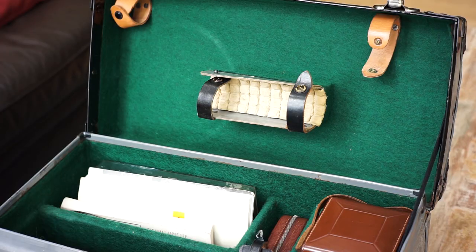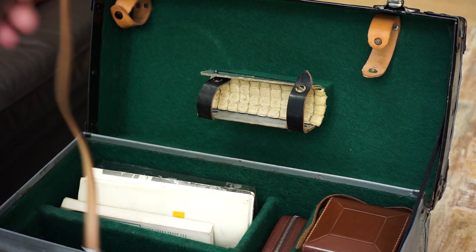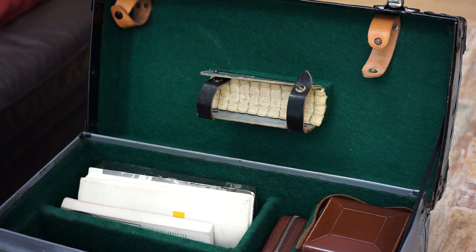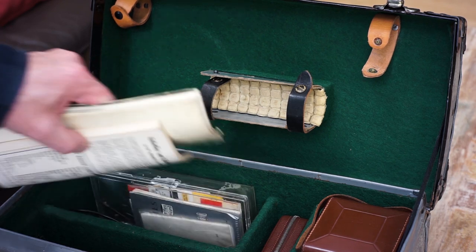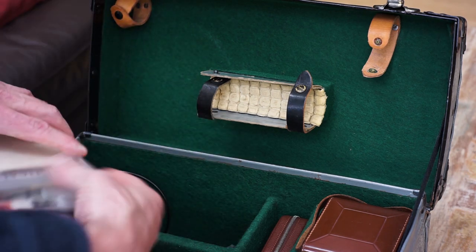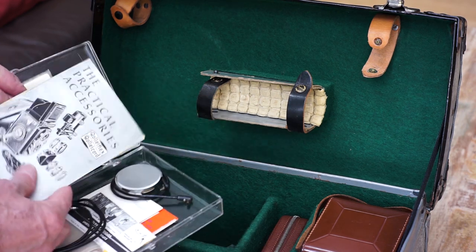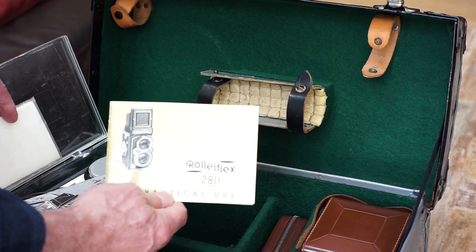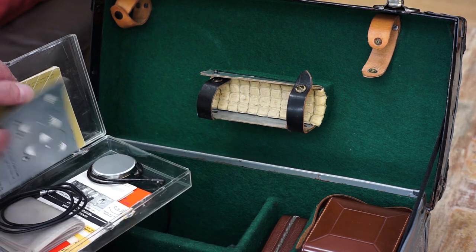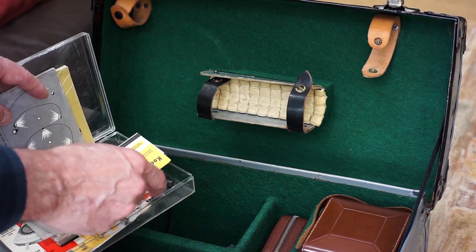It also came with a pretty cool strap — this strap is what you would use if you didn't have the case on. It also came with instruction manuals. There's more stuff in this case — this Rolleiflex happens to be a 2.8 D. There's the instruction manual, an accessory manual, some flash sync cords, and some other cool stuff.